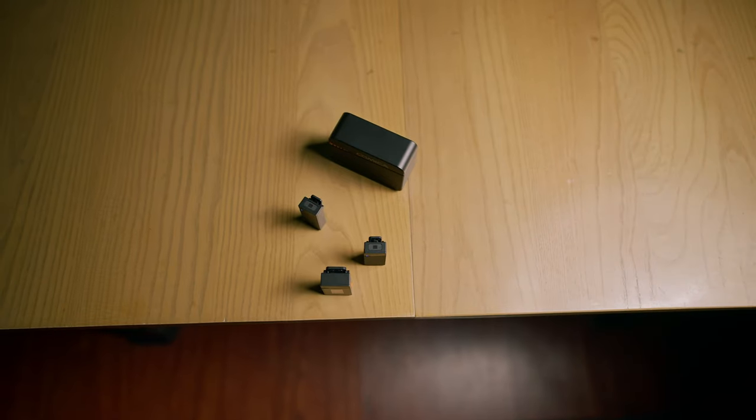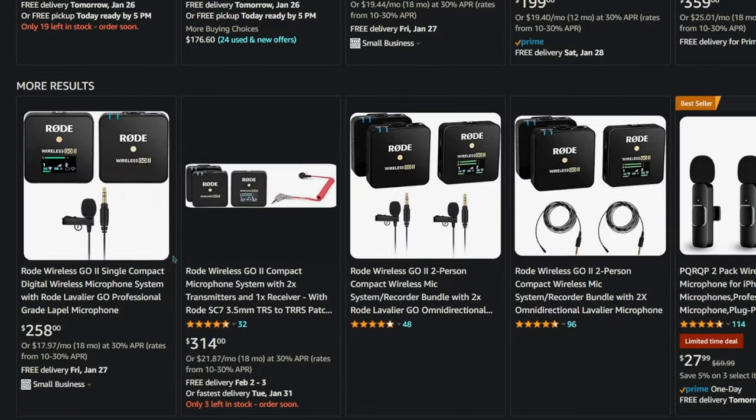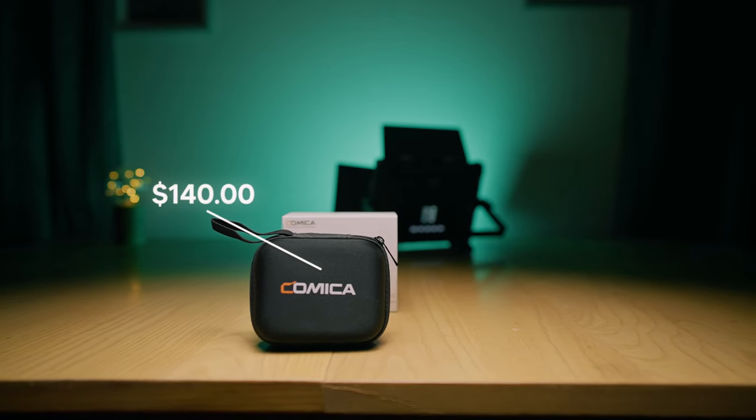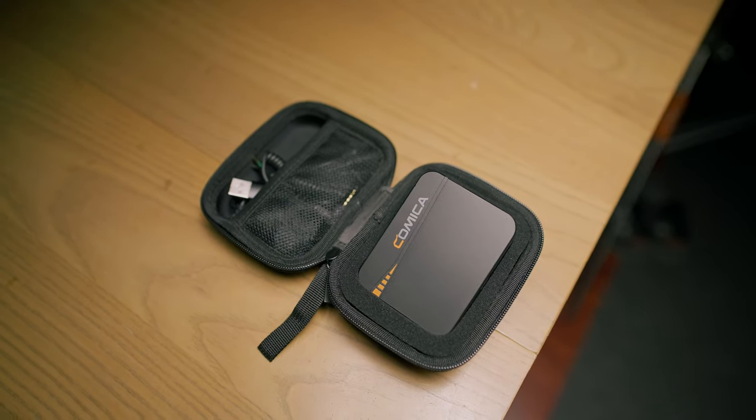This microphone is a 2.4 gigahertz dual channel wireless lavalier microphone, and it also happens to be the first wireless lav mic that I've ever owned. With that being said, I can't compare it to things like the Rode Wireless Go 2 or the DJI wireless lavalier microphone. All I can give you is my opinion as somebody experiencing a wireless lav system for the first time. The price point on the Vimo C feels fair at about $140 USD on Amazon.